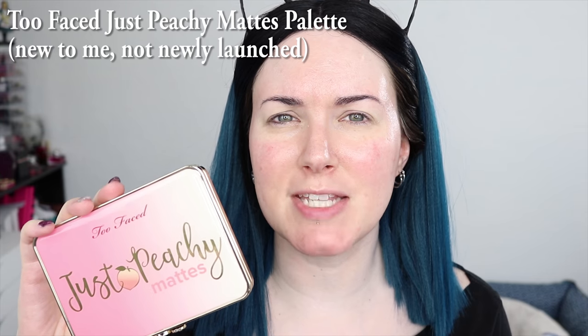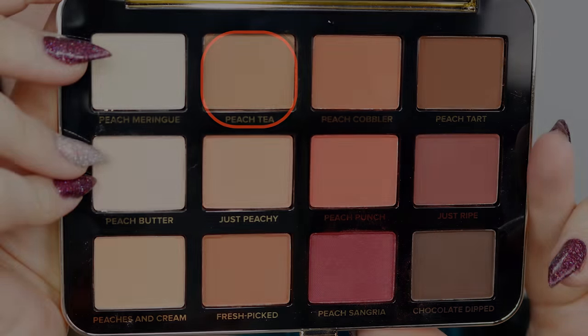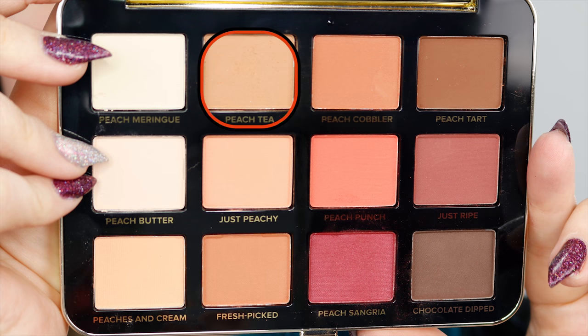I'm going to be trying out a new eyeshadow palette today — the Too Faced Just Peachy Palette. It's an all-mattes palette. I wasn't planning on buying this, but a friend I love and trust told me I absolutely needed to try it, even though the last five or so Too Faced palettes have let me down. I haven't even swatched this palette, so I'm not sure what the colors actually look like on skin or if they're true to pan. I'm going to use the color Peach Tea with my Sigma E25 brush and start building up the color on the lid.